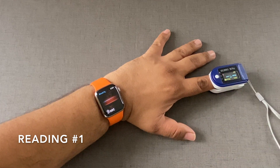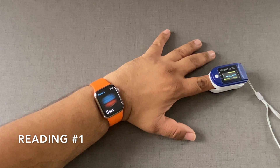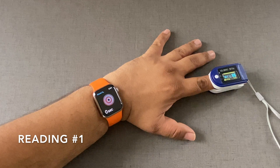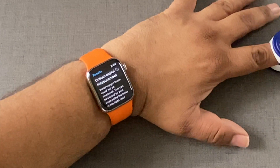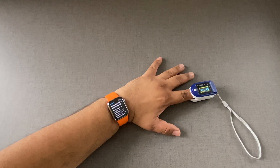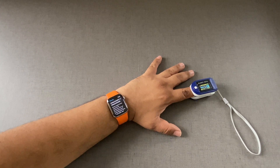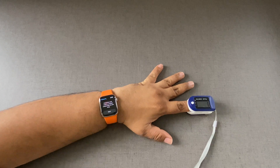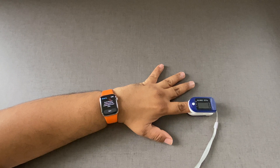It takes about 15 seconds for Apple Watch to record the reading. It says measurement unsuccessful. The reason is you need to be very stable — you can't be moving when you're taking readings with the Apple Watch. So let's try again. This time I'm going to make sure that I remain very stable with my hands completely rested on the desk.